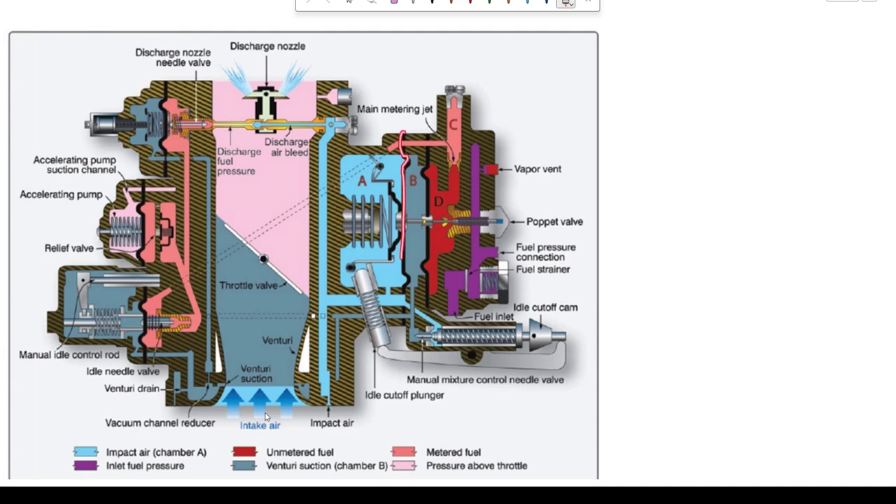Right here we have a diaphragm, and over here we have another diaphragm. That rubber diaphragm is attached to this shaft. So when either diaphragm moves, this poppet valve right in here is also going to move. The poppet valve is located right there. If this shaft moves to the right, it is going to open; if it moves to the left, it is going to close.